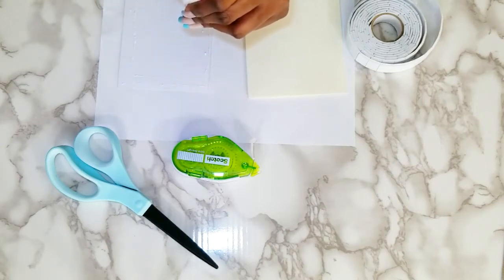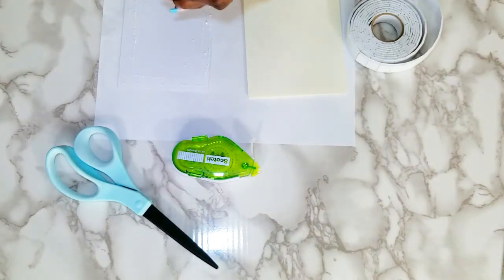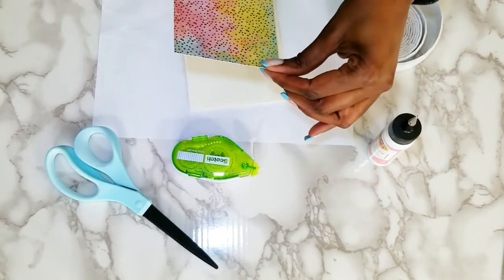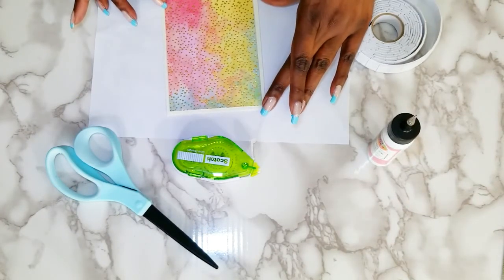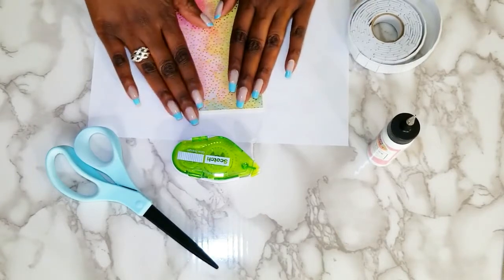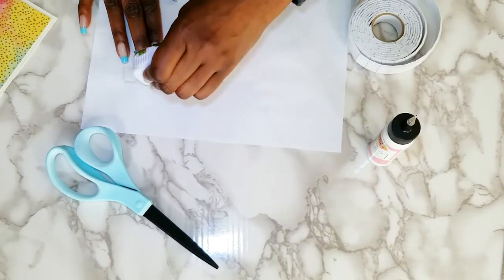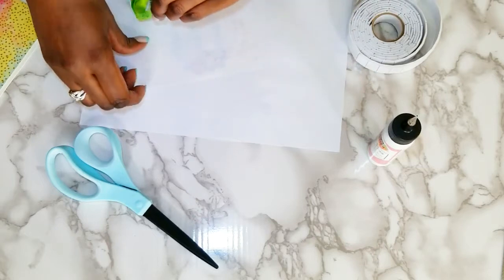This whole method can be used for any type of card — birthday card, graduation card, anniversary card — for anybody that you care for that you want to take the time to make a personalized handmade card. A handmade card is absolutely wonderful. Again, I'm going to take this beautiful paper from Michaels and center it. I prefer tape when I'm working with paper cards — I just think it lays better.